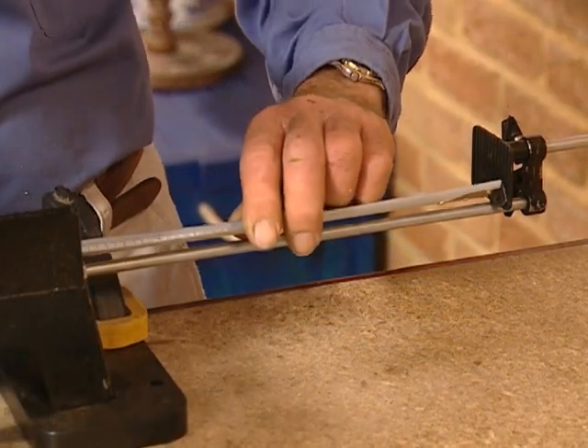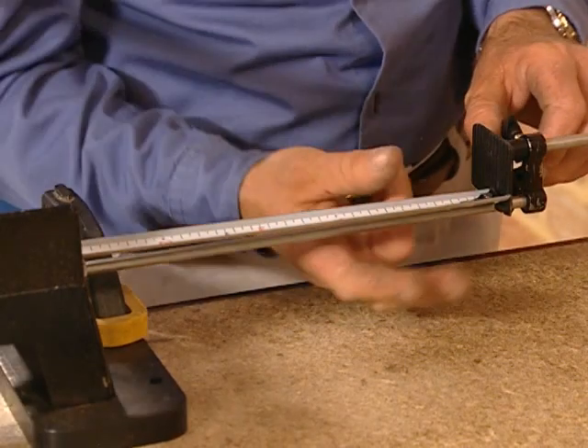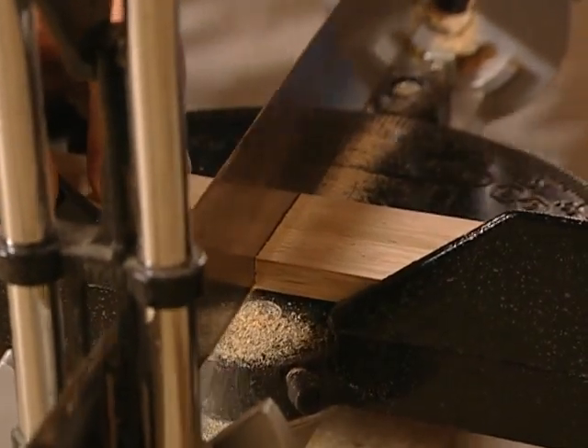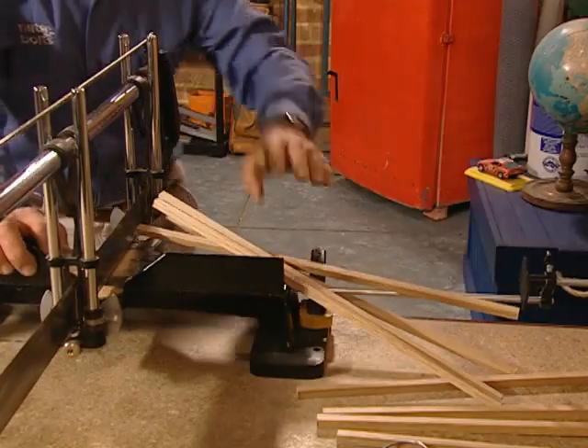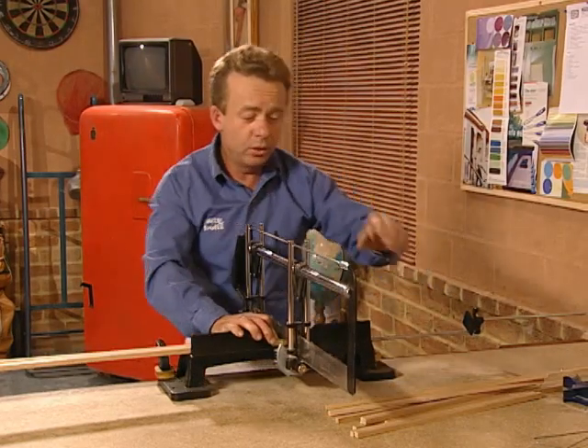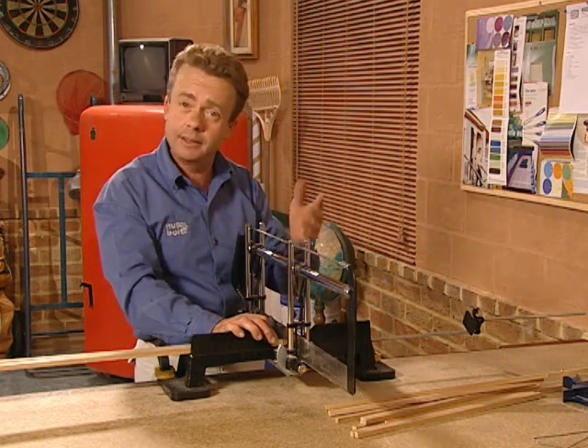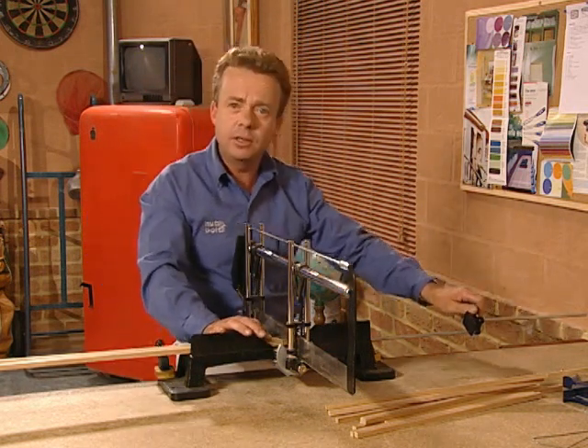Start by setting the saw stop to 430mm and cut 13 lengths of the 8x8mm Tasmanian oak. That's all of the big ones. Now reset the saw stop for the smaller pieces and cut those — there are 26 of those too.